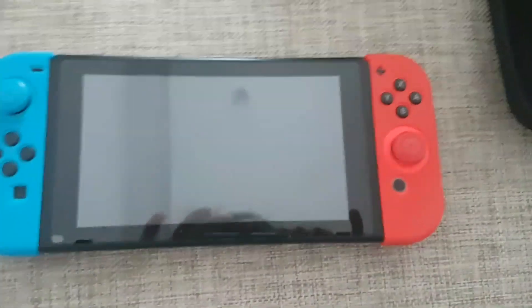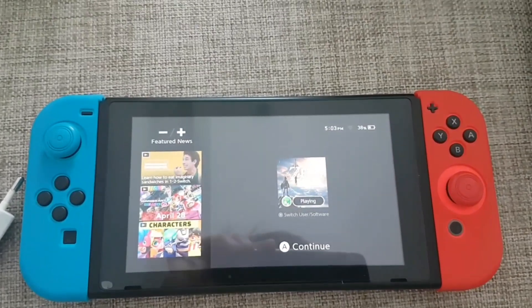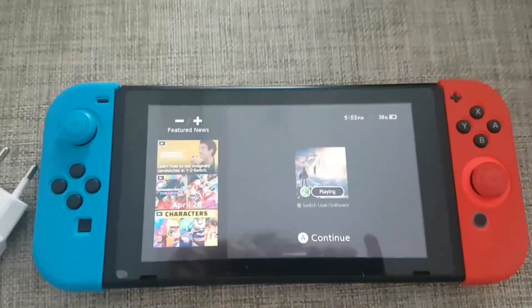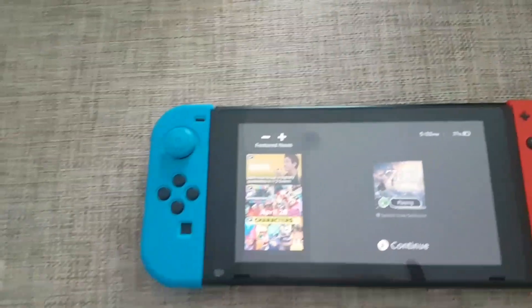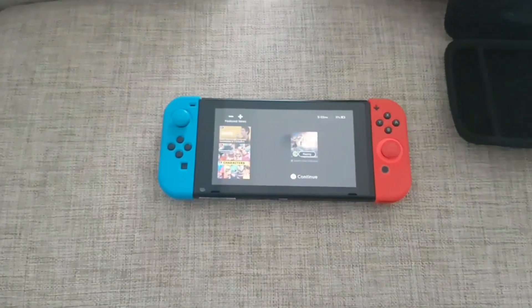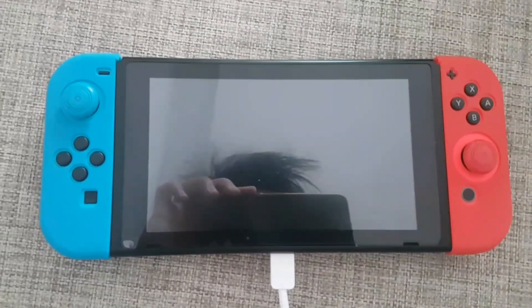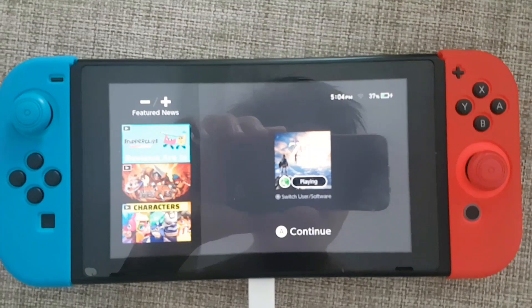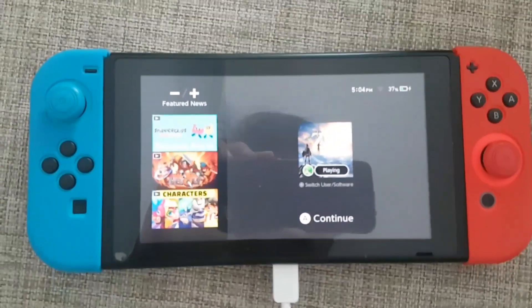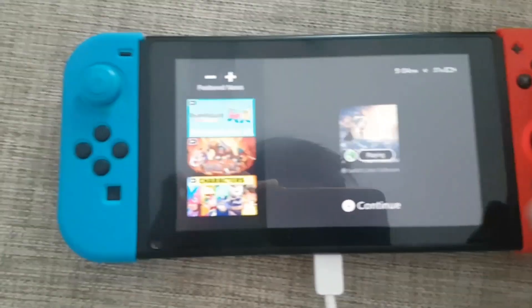My Switch is currently at 38% battery. I'm going to plug the charger into the Switch and let it play Zelda for some time. As you can see, the Switch is charging and I'm going to play Zelda.